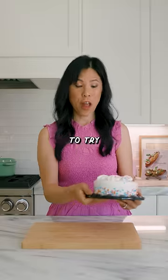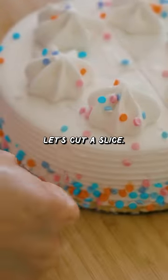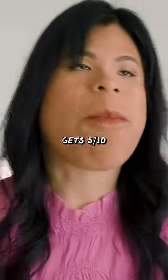This is a birthday cake, and we're gonna try three levels of cutting it. Starting with floss — just slice it down, pull out the other side. Let's cut a slice. It's not going all the way down. I still have to use my cake spatula to get it out. It didn't cut it super clean. This hack gets five out of 10.